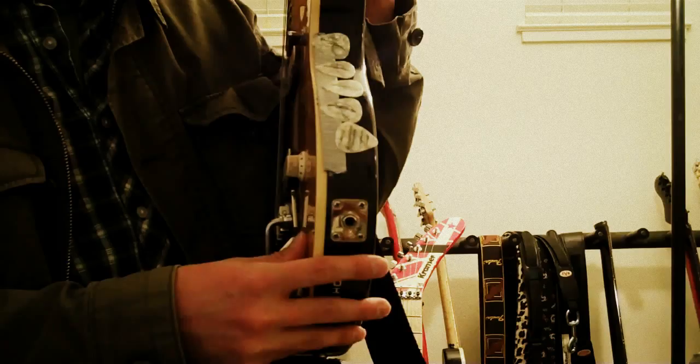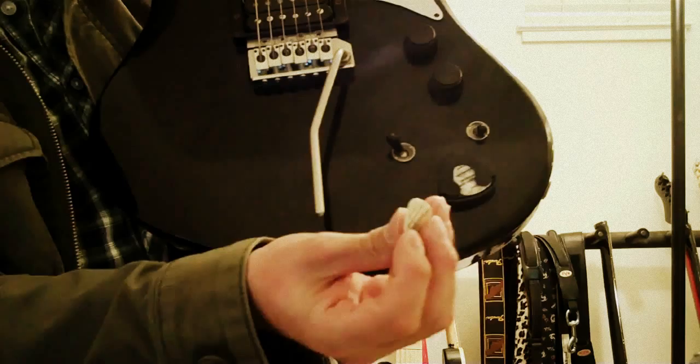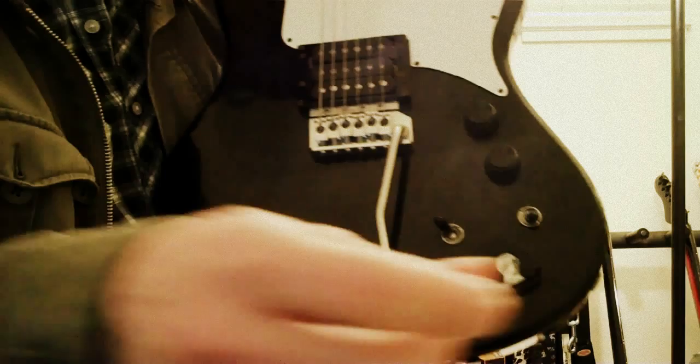Another pick holding system that I use is actually by Jim Dunlop. Looks like this — it's just plastic, has a spring in there. You just take your picks out like that. Great, cool device.